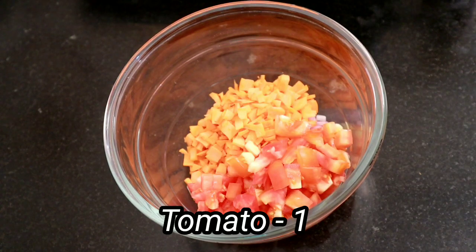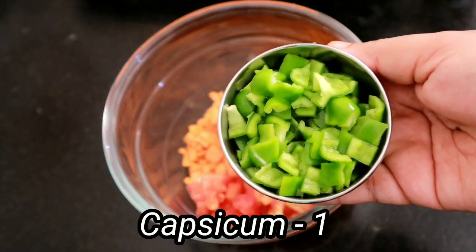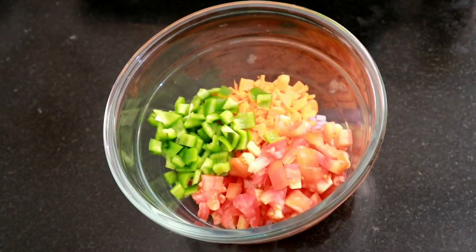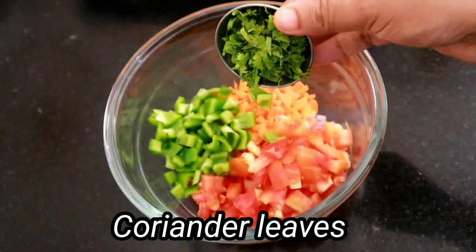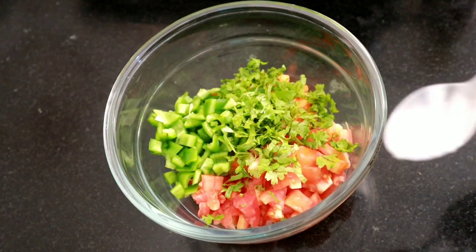Add the cabbage for the next step and add the cabbage. I will add a little bit of cabbage and mix it a little bit more.